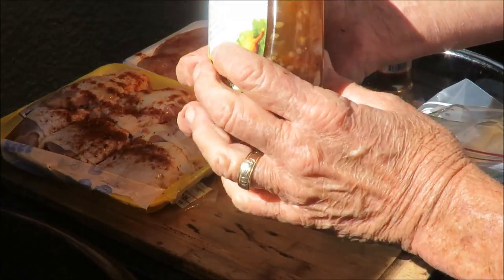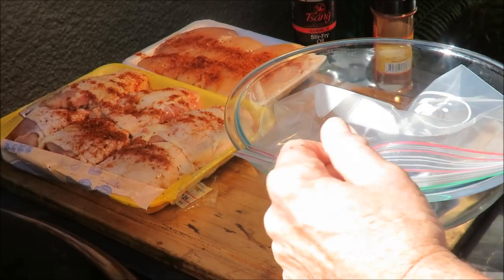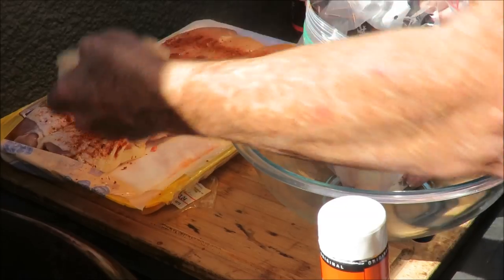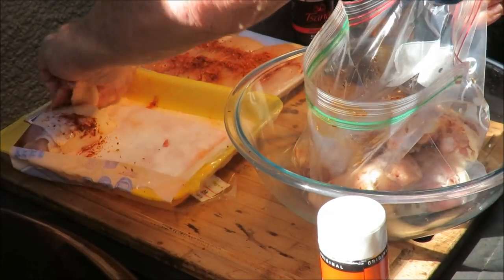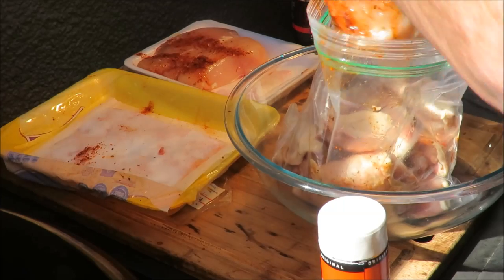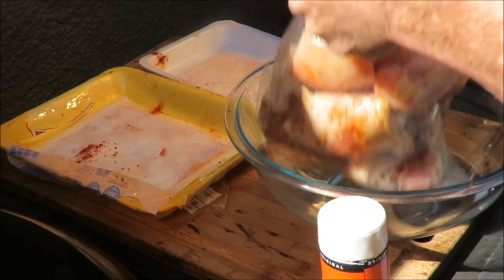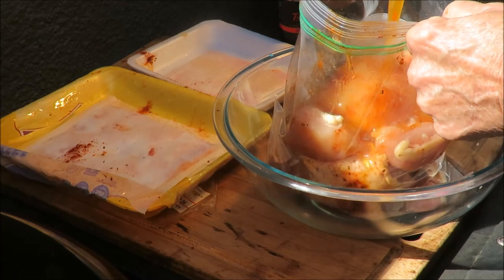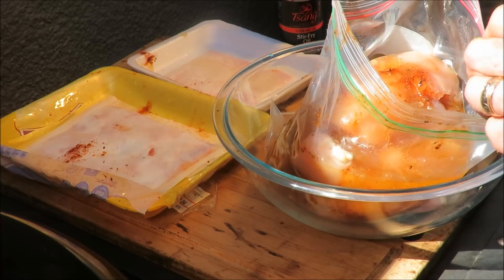But here's the secret: generic, run-of-the-mill store-brand Italian salad dressing. What I do is put the chicken in a bag about four hours ahead of time before you cook it. Get the chicken in a bag like so — let's get them breasts in there. Now we're going to pour in about half a jug of Italian salad dressing. Make sure you mix it up real good before you do that. Pour about half of it in there — it smells good already.